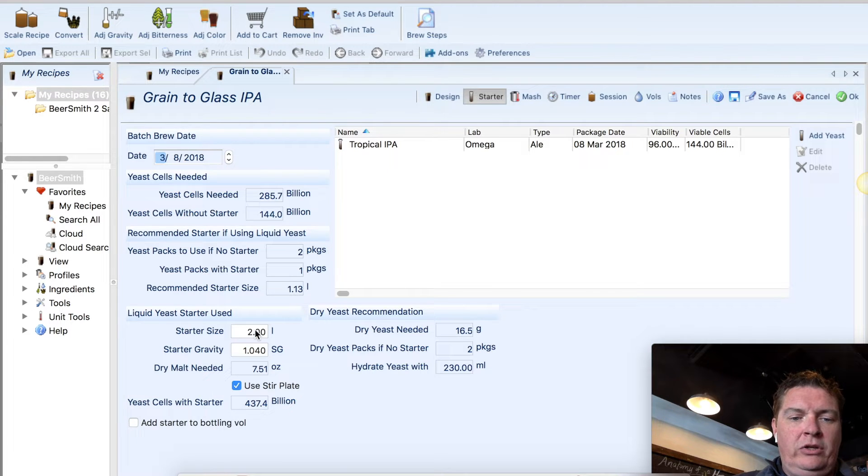What you can do, if you want, you can actually change this to 1.5 liters and it'll tell you you need 5.64 ounces of DME. You'll see later in the video that we're actually using a 1.75 liter starter and it comes out to 6.57 ounces or about 200 grams. We're going to talk about that very soon.